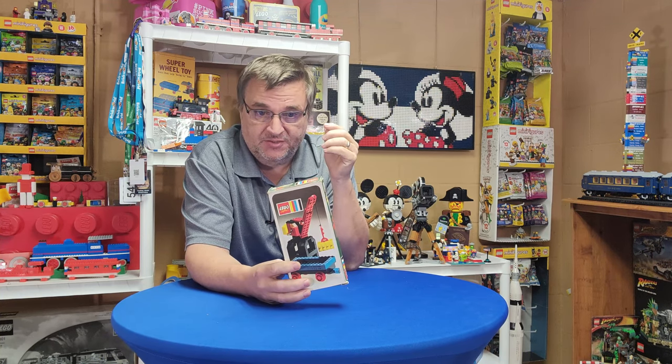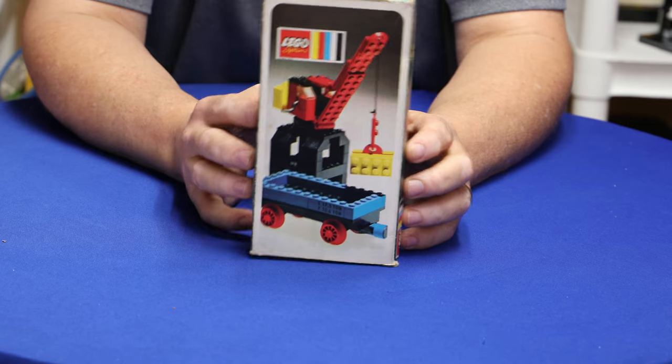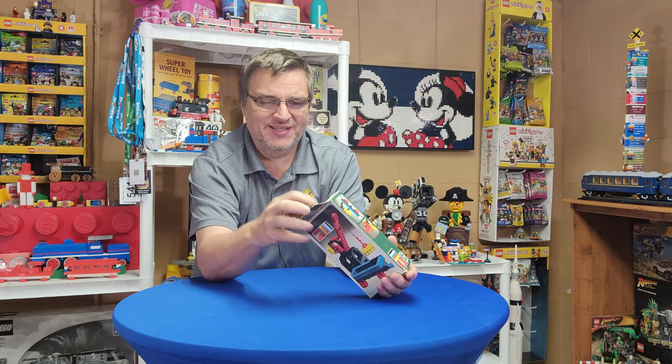Welcome to Burt Trains. I'm Joey and I got a little set. So this isn't a haul — I've had this for a while. In fact, I'm not sure exactly how long I've had this. It's Set 132, Flat Wagon and Port Crane. It came out in 71 or 72. I've looked through the videos on the channel and it looks like I've never done a video for this. I thought this might be a good vault set for the podcast, but I'm going to do a video of us building it. So let's get it out and see.